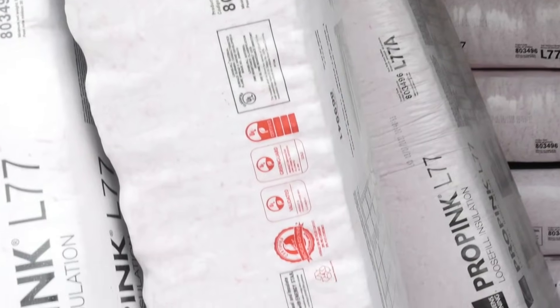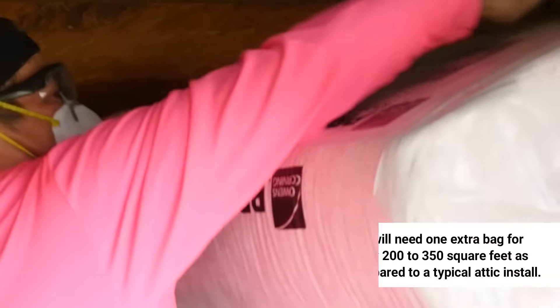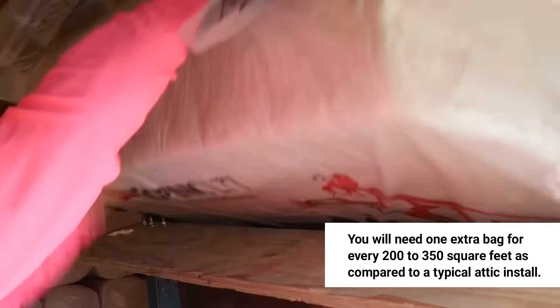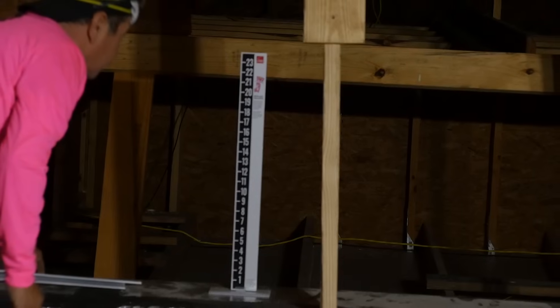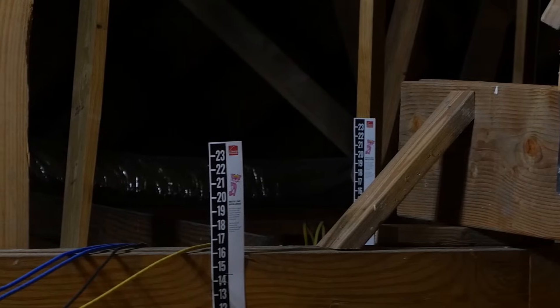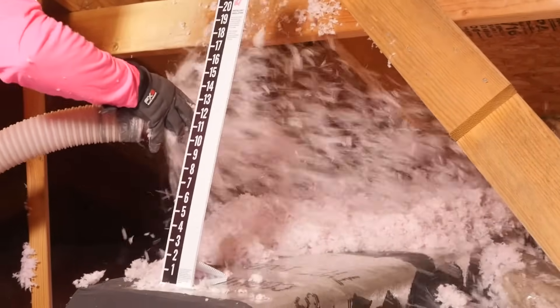Next, let's make sure you have the right amount of product. Keep in mind, this isn't an apples-to-apples install compared to a normal attic blow. You'll need one extra bag for every 200 to 350 square feet as compared to a typical attic install. Before blowing material, check again for correct baffle height, verify there are four to six duct rulers, and make sure you are meeting the correct R-value where ducts aren't present.